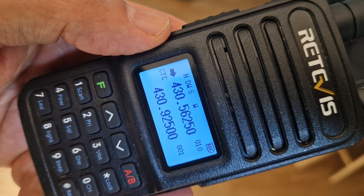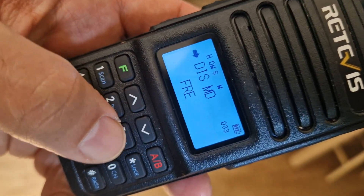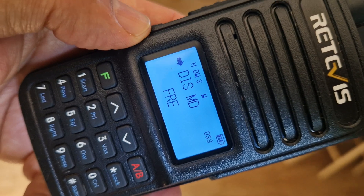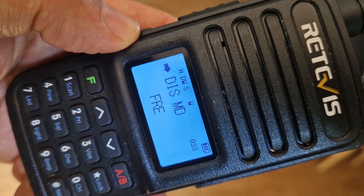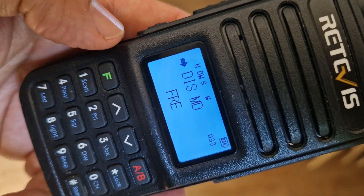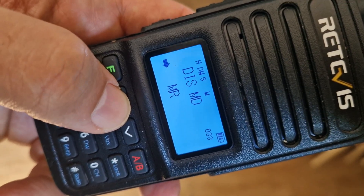Now you don't have to just display the channel — you can actually display memory channels and the channel numbers, which will be one, two, three, four — the pre-programmed numbers. To do this, go F and then go to menu 33. There's a quick way: you can just go F33. It says display memory mode is set to frequency. If we press F33 again there is a timeout, then go F and you can go up and down with the arrows — that's showing the channels.